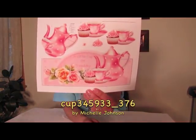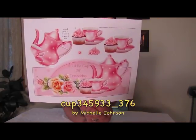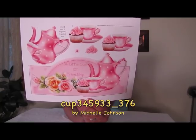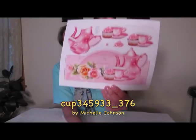Have you ever gone in to check the sale items that are available? It's a really great place to check out. We have a few items that were on sale recently — how beautiful is this? It's cup 345933 underscore 376 by Michelle Johnson. That's on sale — how great is that? You have to go check out all those sale items, they're just absolutely stupendously marvelous.